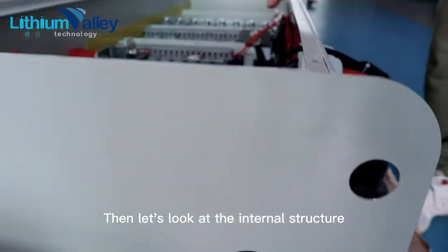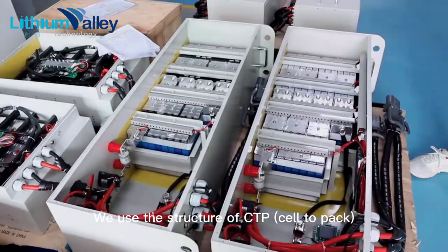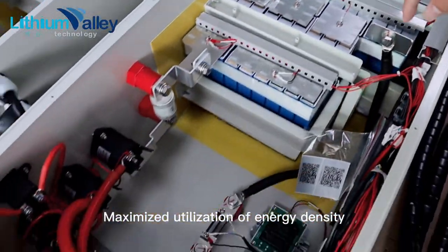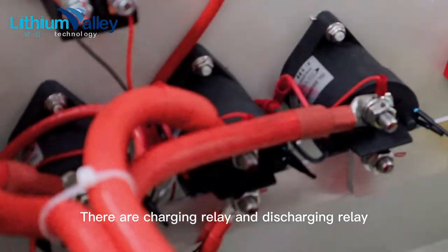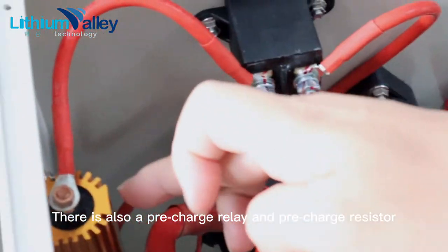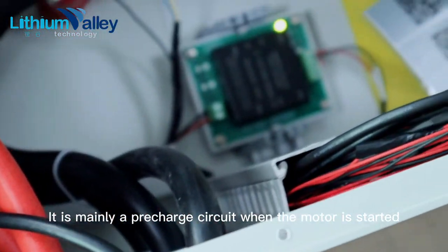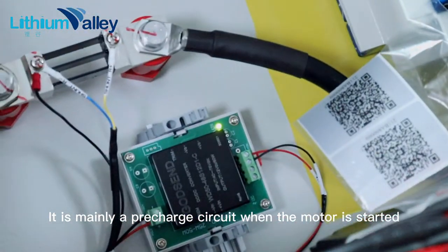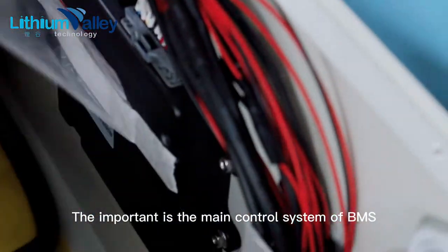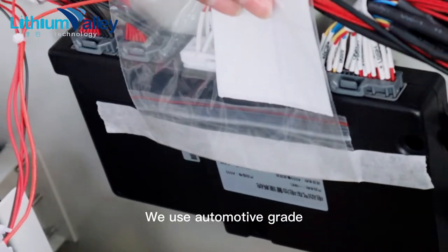Now let's look at the internal structure. This part is mainly the battery cell. We use the CTP structure, which maximizes utilization of energy density. There are charging and discharging relays, a fuse, and also a pre-charge relay and pre-charge resistor — mainly forming a pre-charge circuit when the motor is started. Here is a shunt and isolated power supply. Most importantly, the main BMS control system is placed sideways, and we use automotive grade components.